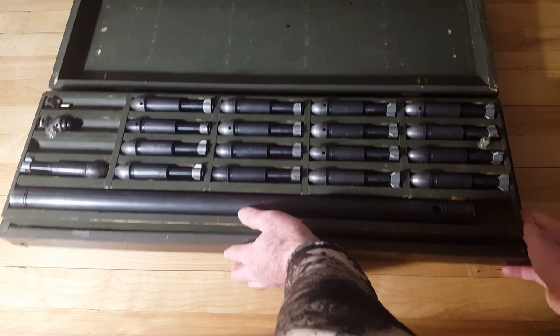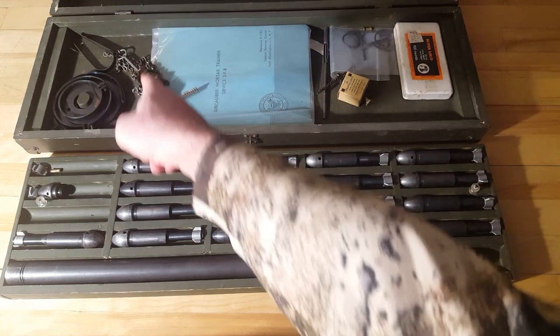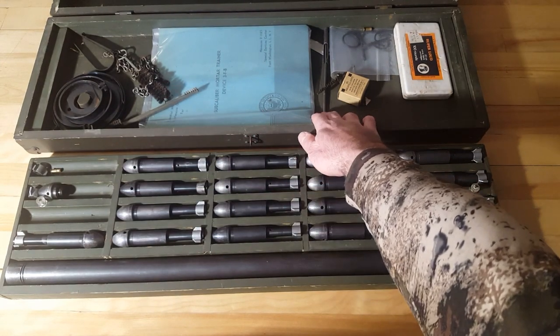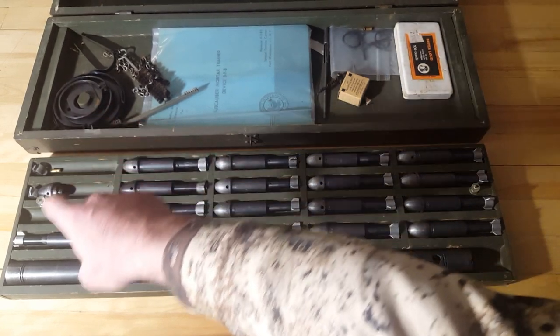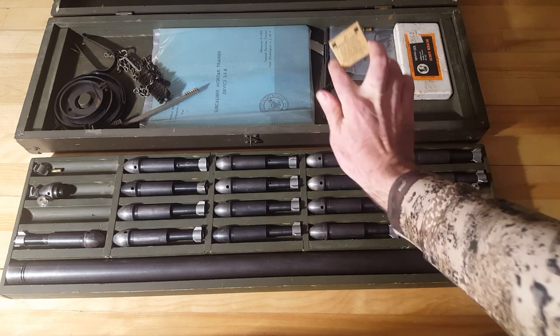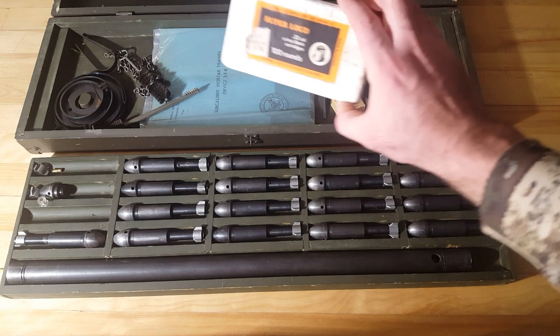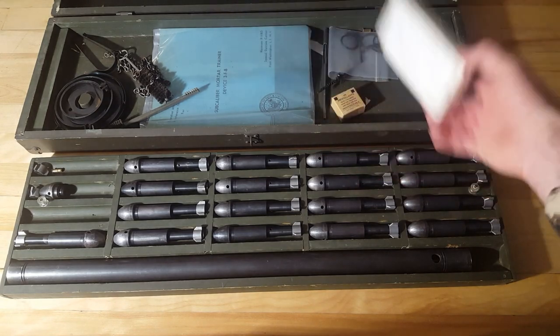So my kit came with all this. What you have there is cleaning tools, and another part for cleaning. In the bag there, along with that, are the pieces that connect to the front and back depending on the size of the mortar you're using — it basically just allows it to fit inside the mortar tube. These are the original propellant for it, and these are just a few blanks that somebody, one of the owners, had leftover and it came with the kit too.